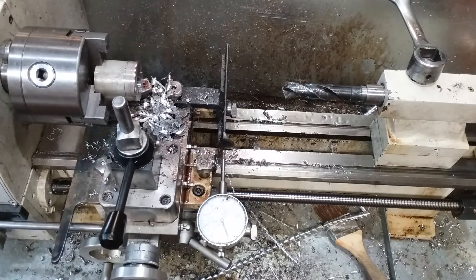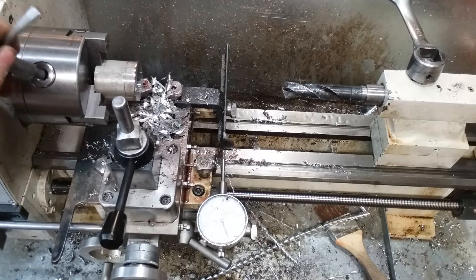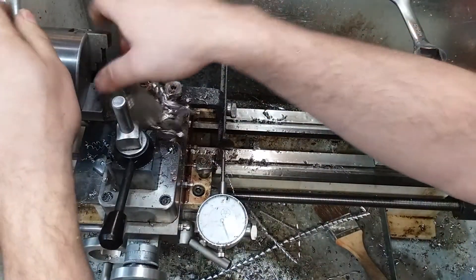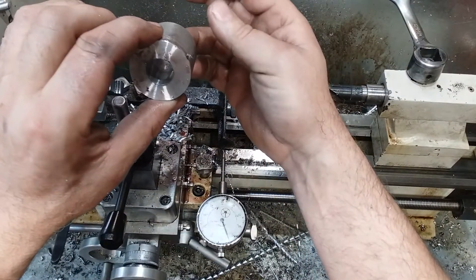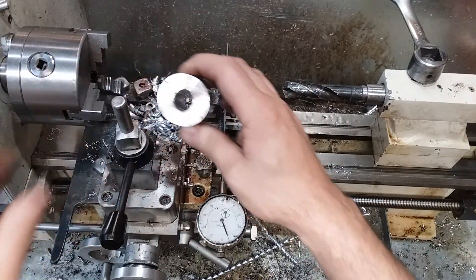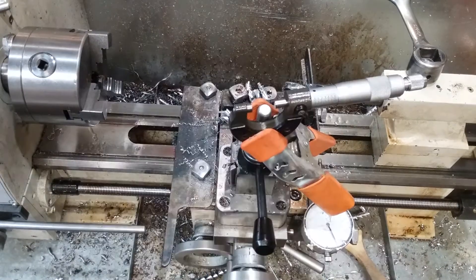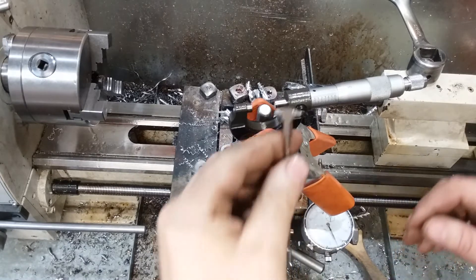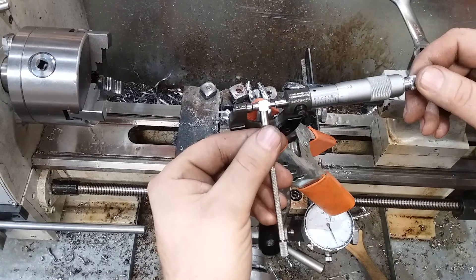I drilled through it and hit the jaws — whoa. Depending on which side of the hole you measure, we come out between 688 and 690 thousandths.